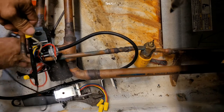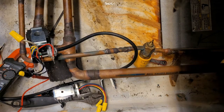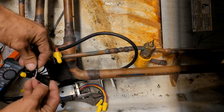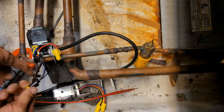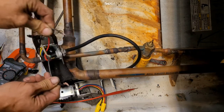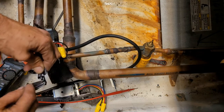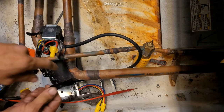Since I have 208 volts coming into these two here, I'm going to put a wire nut on that for now. I'm going to take this wire, which is hot — I'm not going to touch it, but put tape on it. I'm going to take this wire very carefully and do the same. Take the wires off and tape up the hot lead.